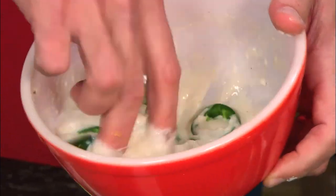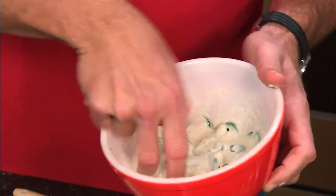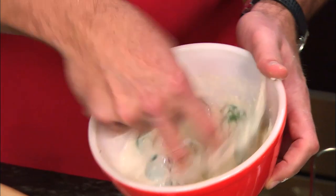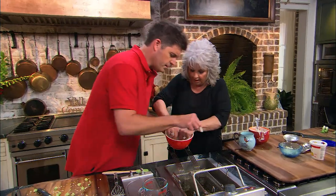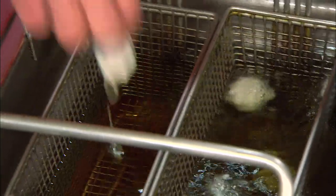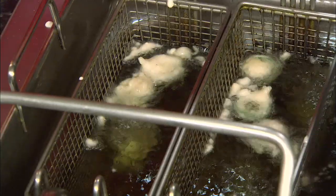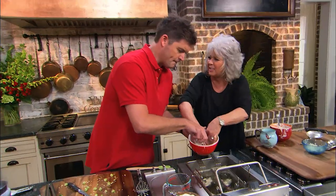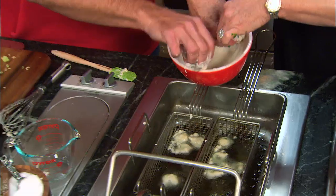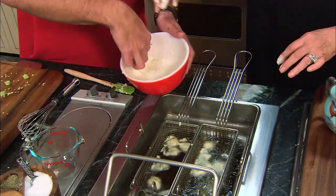I've got all these jalapeños in our beer batter and I'm going to use my hands — the best tools the Lord gave me — to make sure I cover everything really well. I've got our fryer all ready at 375. Just watch the popping. These are going to be delicious. By the time they're fried, a lot of that heat's going to fry out of them, and whatever heat's left, you can just cover it with blue cheese.